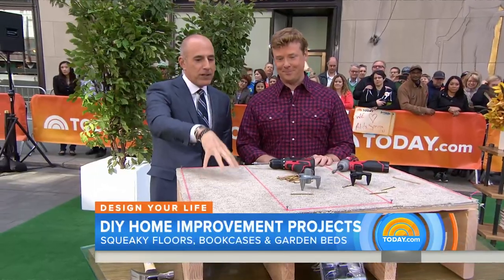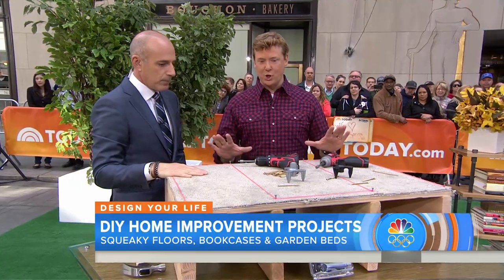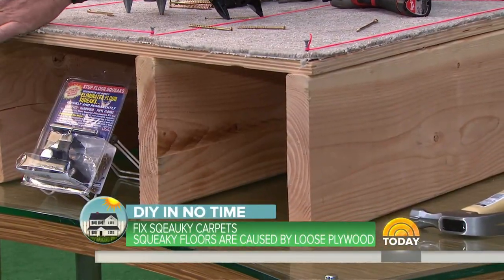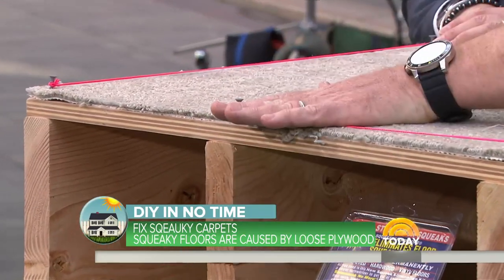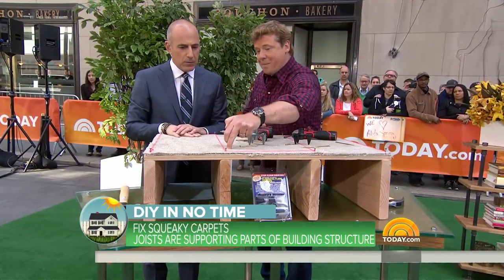First thing we're doing is fixing those annoying squeaky floors, whether they're carpeted or not. Nobody likes a squeaky floor unless you're a teenager trying to sneak back into the house. But here's the problem — if this plywood sheeting is not properly connected to the joists, that separation is what moves when you step on it and causes a squeak. What's the quick fix for that? Screw it back in.